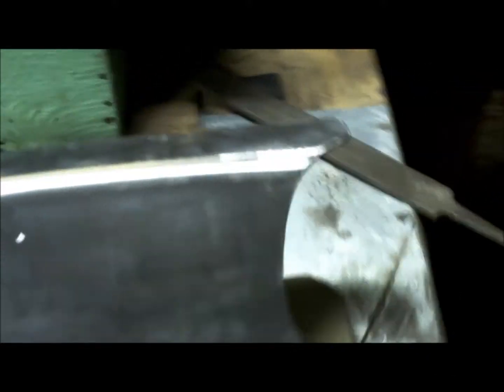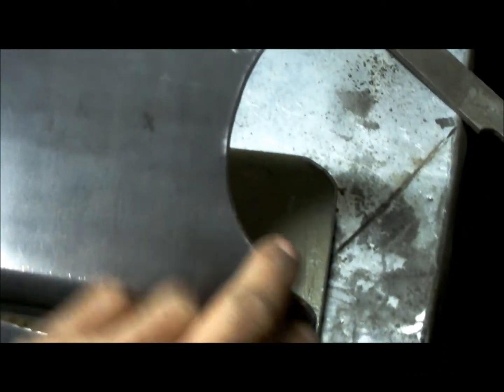That's one side done — look at how nice and clean that edge is. Beautiful fabrication. Can't believe I did that so nice — not bad for a blind dude! Nice and smooth all the way around.